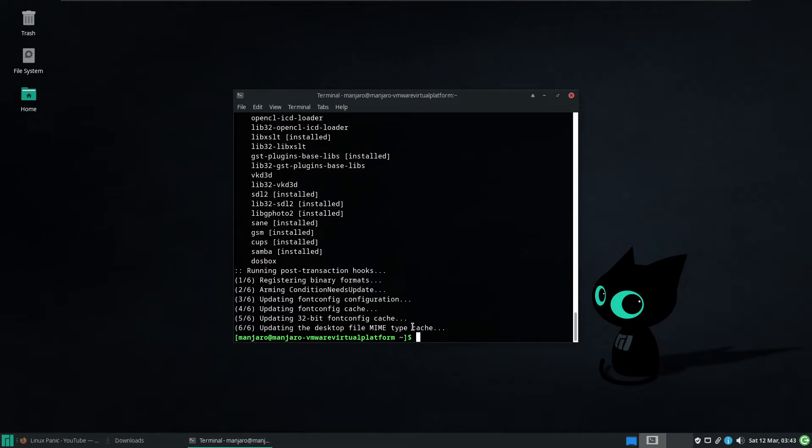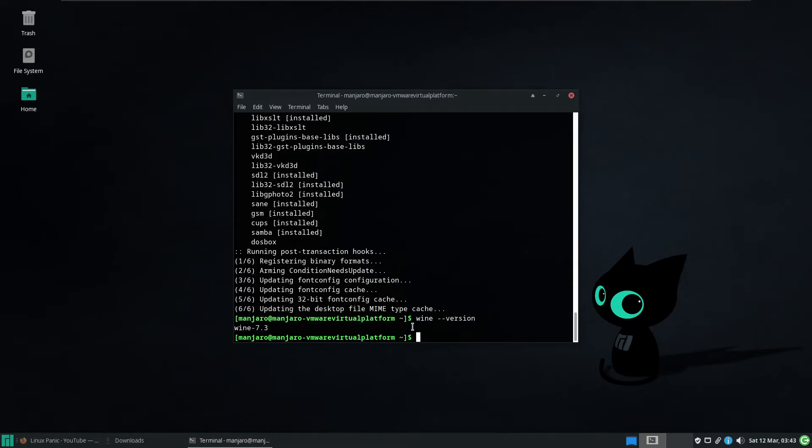As we can see, we have just installed Wine 7.3. And to confirm that, it's just wine --version. And now we have Wine version 7.3 installed.